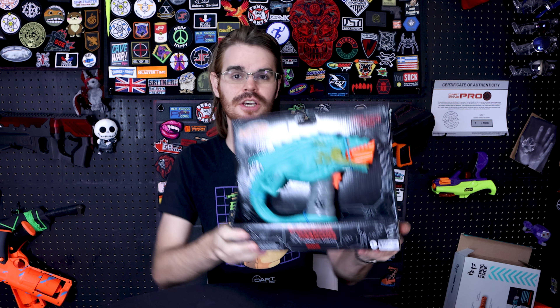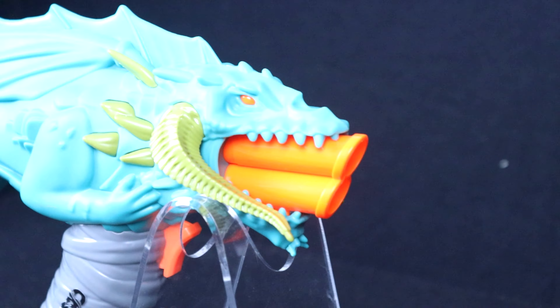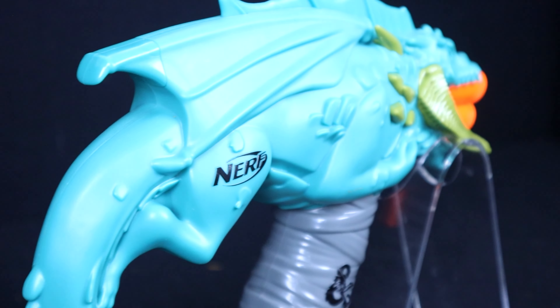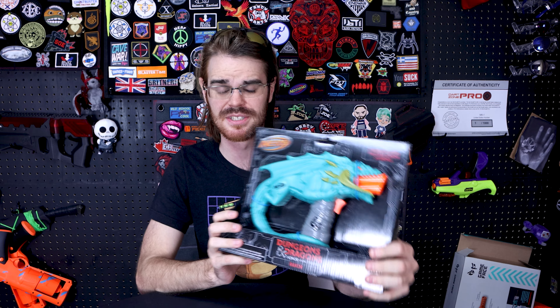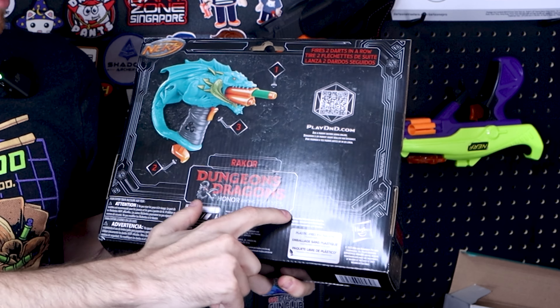We're going to evaluate it just on its merits as a pistol. And in all honesty, you get a lot of deco here for $13. As far as movie tie-ins go, since they're not paying an extra tax to somebody like Lucasfilm, they are able to do it on a better budget — no royalties means more value for us. Like if you just wanted a dragon pistol, this is about as good as it could get. The packaging says Rakor, then Dungeons & Dragons Honor Among Thieves.